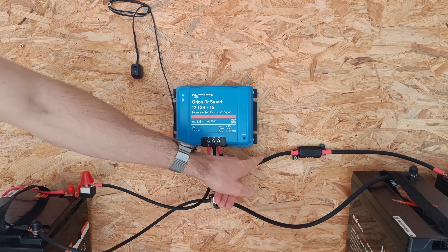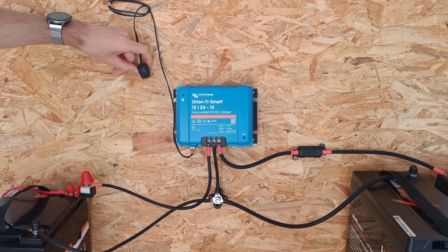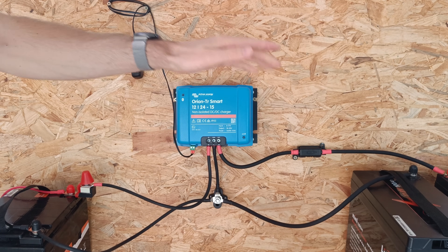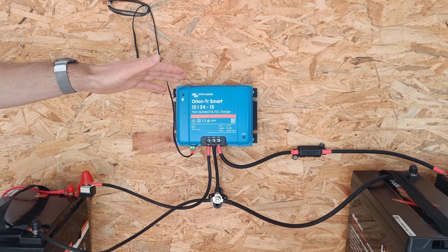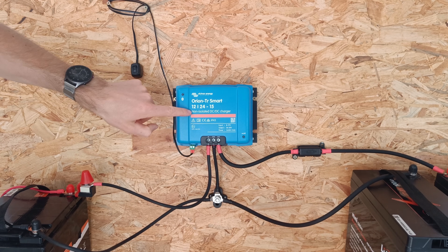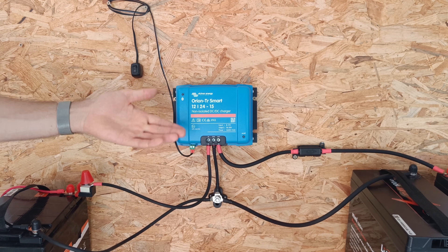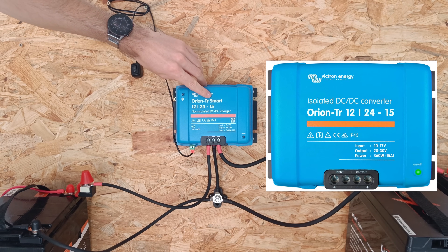On the other side are the output terminals to the house battery. There's also a small port for connecting a remote on-off switch. I'm using a simple toggle switch — when the engine is running and I flip this switch, the charger will start charging the household battery. The device also has engine running detection, so it stops charging when the engine turns off or the voltage drops below a set voltage. Later in the video, we'll talk about why this model is non-isolated and what that means, but for now just note that it has three main outputs instead of four.